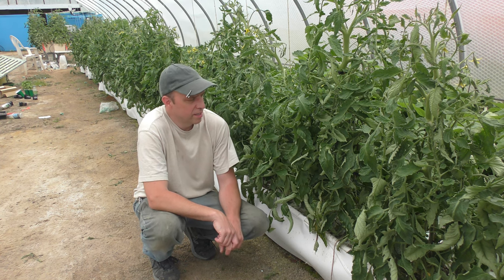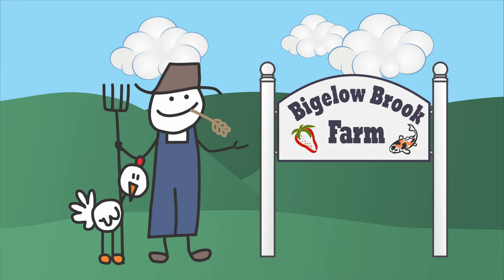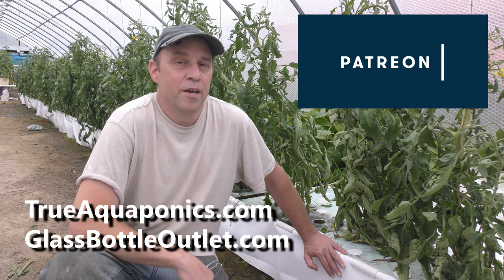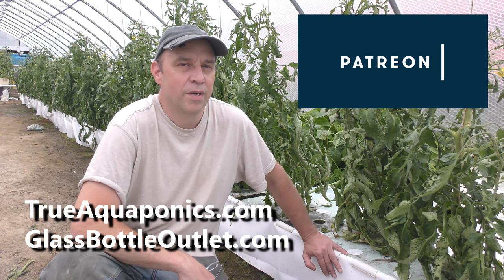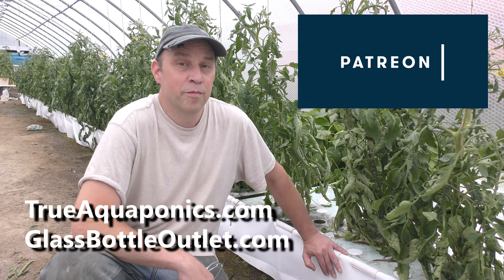Hello there. I have been neglecting my tomato plants a little bit and now I have an aphid infestation. I'd like to thank my Patreon supporters for helping to make this channel possible. My top supporters are TrueAquaponics.com and GlassBottleOutlet.com. Make sure you pay them a visit.